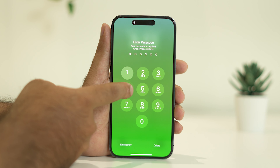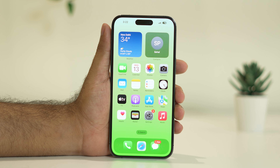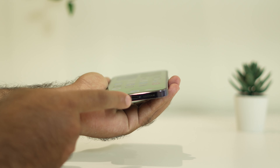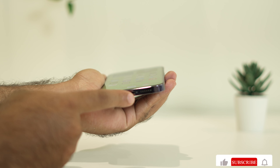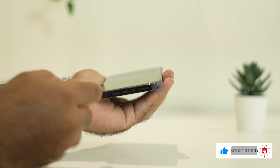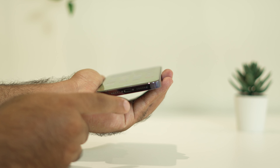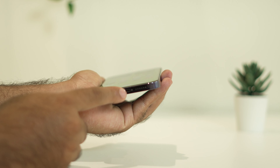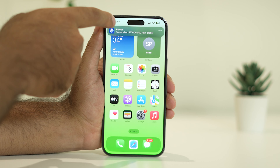The next fix is to clean the charging port. Check whether the charging port is filled up with dirt or debris. Use a small brush to remove any dirt from inside the port and clean it thoroughly. Afterwards, try connecting the charger again and see whether the issue is solved or not.